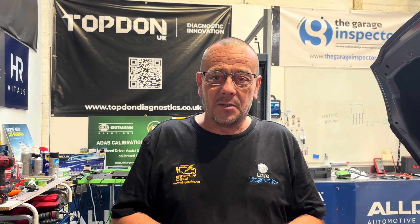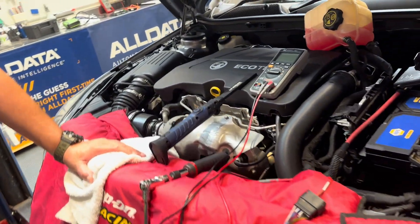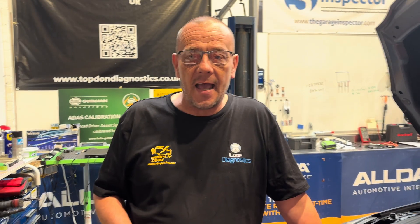We've got here a 2016 Vauxhall estate with a permanent fault code for the ambient air temperature - that's the outside air temperature sensor. It's already had a new sensor and that didn't fix it, so the workshop that's selling the vehicle has brought it to us for some specialist diagnostic work and troubleshooting.